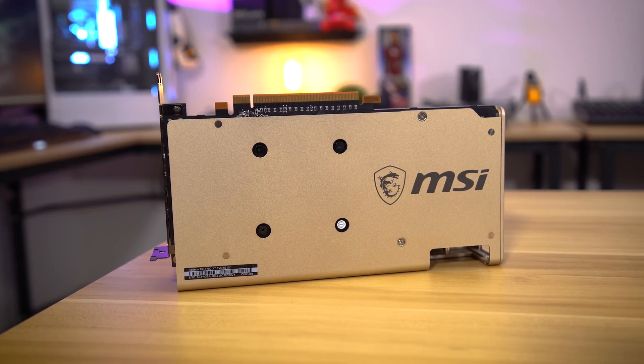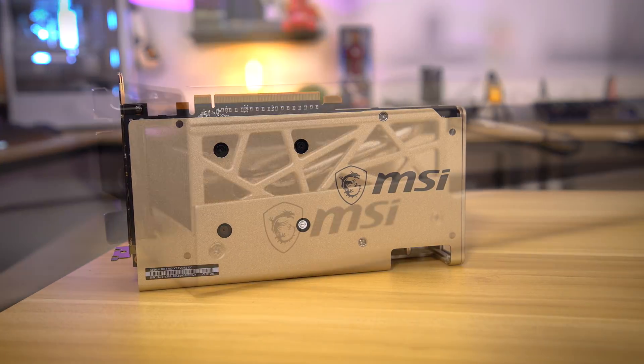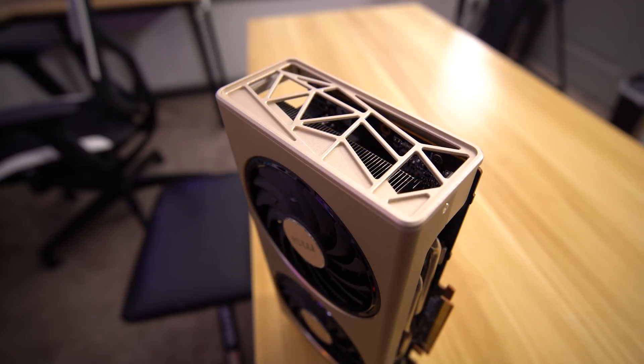Physically, I think MSI did an alright job with this thing. The shroud design is interesting — and yeah, gold. It'll likely pop in any build. The PCB is significantly smaller than the shroud, which encases it like a clam, but I'm content with the minimalist design apart from the color. I'm just not big on the gold factor here.